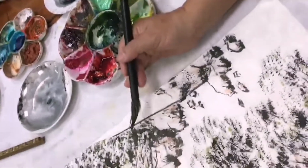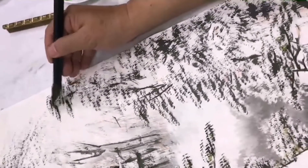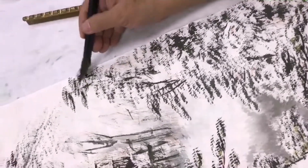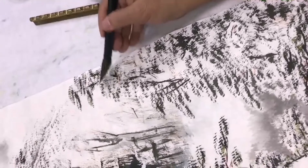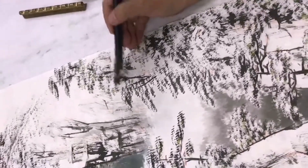画雪景最重要就是要留白。那留白的时候在染的时候，比如说像湿染的方式，我们就要很注意，因为湿染颜色容易晕开，不能很好地表现出积雪的感觉。